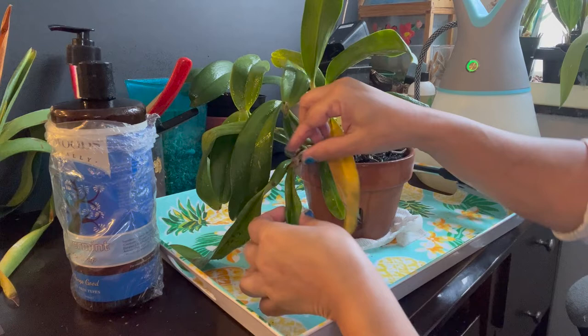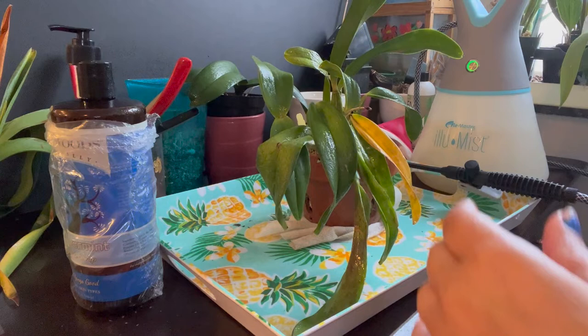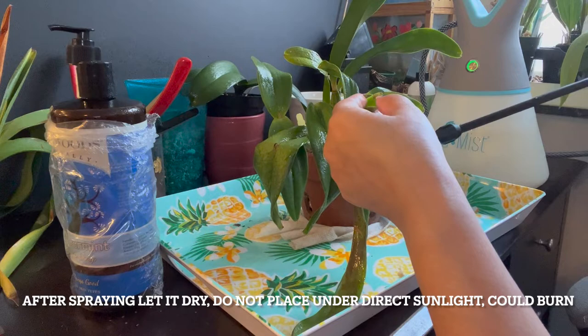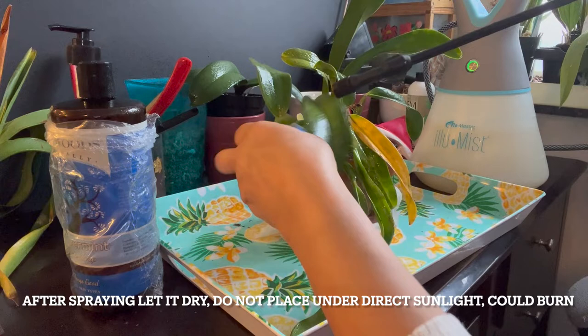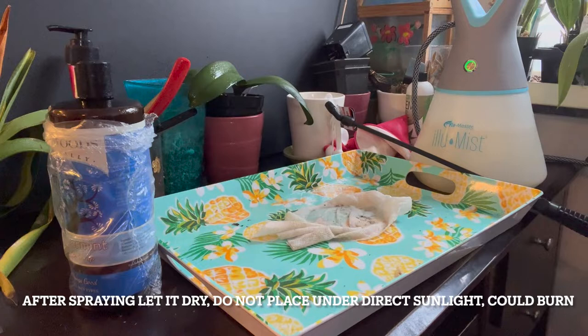Pull up any of these little sheaths — they're supposed to be protecting the plant when it's forming new growth, but once the new growth is a little bit mature and these dry out, try to pull them out because they help pests go and hide in there. That area is also going to get a good spray. Once this one is done, make sure every single leaf is sprayed. I'm going to move it to the side and let it drip.